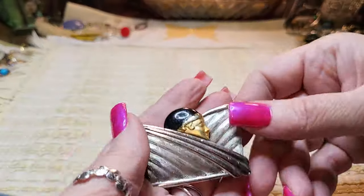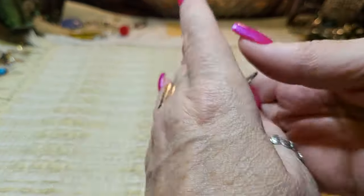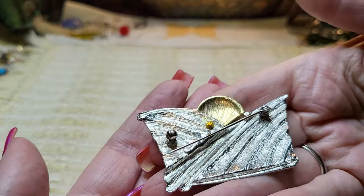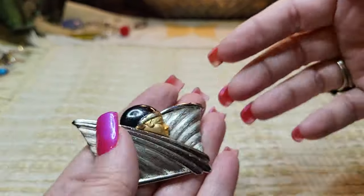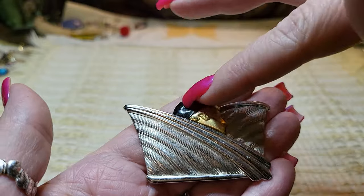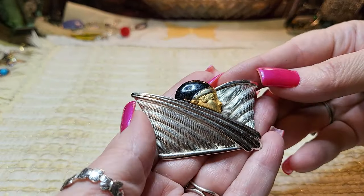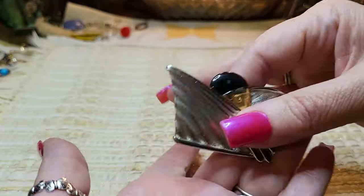We got a brooch — oh look, an Art Deco brooch! That is cool. There's no name on it but it is cool — I like it. Gold tone face, and I believe that's just enamel and silver tone. Very cool.